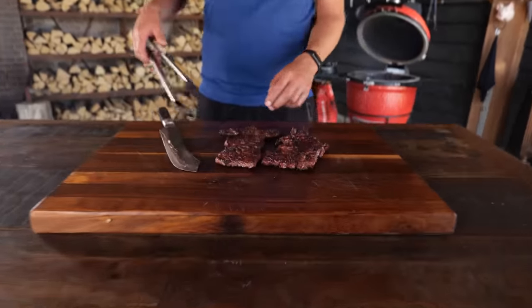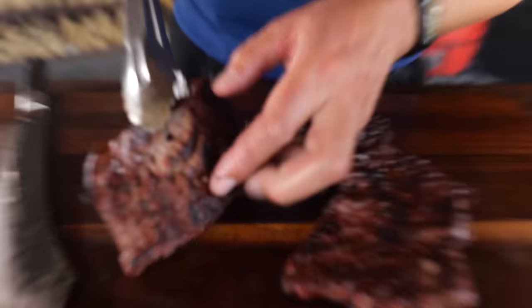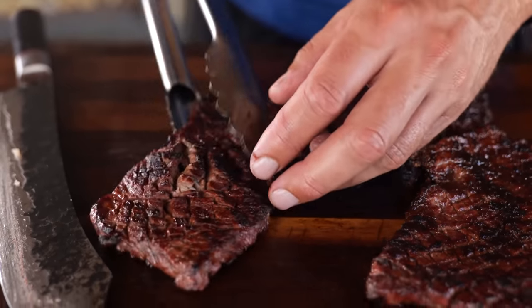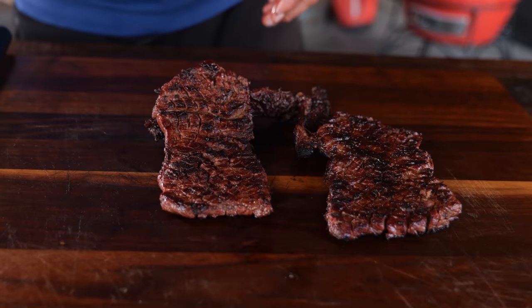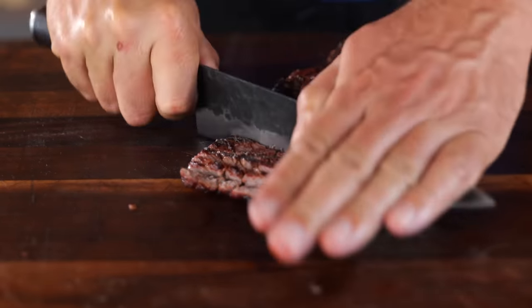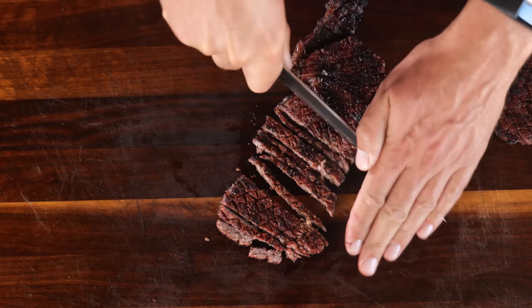I grilled these steaks until there was nothing to grill left — completely cooked through, all the way gray. The outside is crazy crunchy, and that's exactly what I need. I am not cooking these steaks to create a nice thick juicy steak. I wanted that crust. I wanted to maximize that surface. Because what I'm going to do now is I'm going to chop this up and turn it into little pieces.